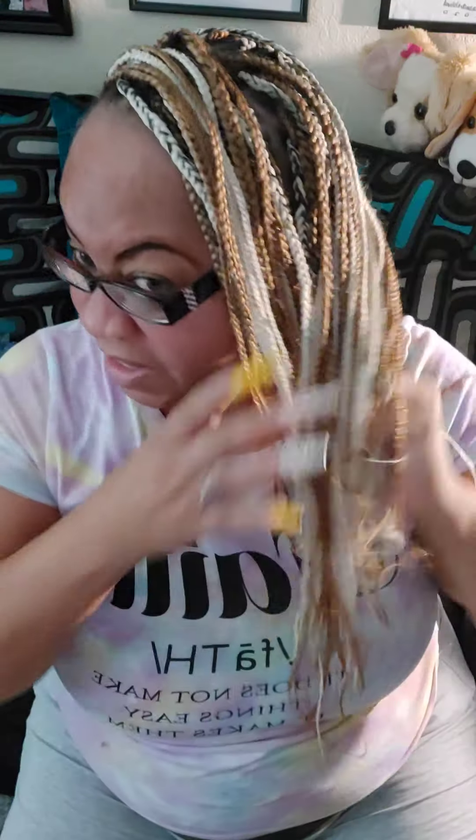Now let's talk about this new hairdo — we're doing two in one! See these braids? This is my new hairdo. Yes, I have color 613 and color 27 — this is what they call pre-stretch. I had two people working on my head at the same time. I got there around 10 and between 10 and 3:30 I was out of there.